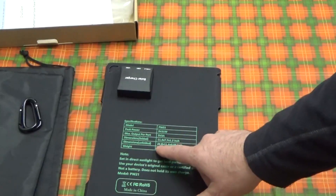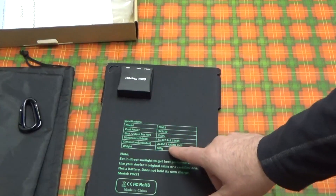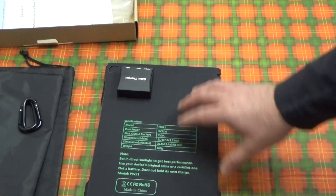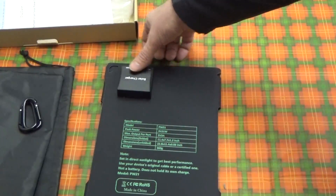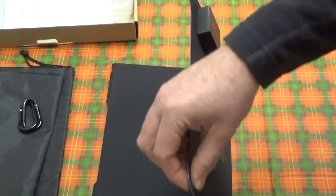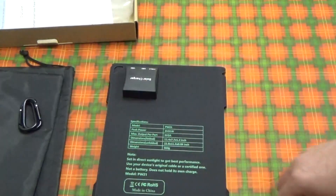Unfolded it is 22.8 by 11.4 by 0.08 inches. When they count the height, I'm not sure they're counting this part, because when unfolded there's really no thickness at all to consider.